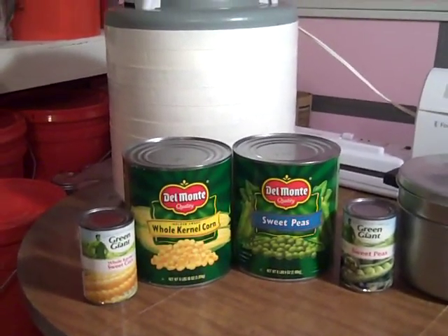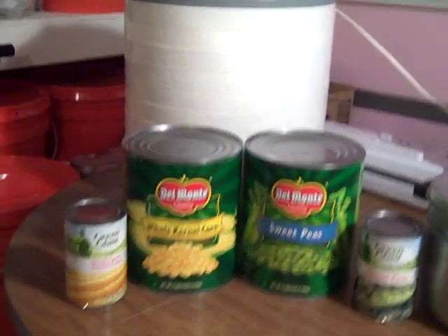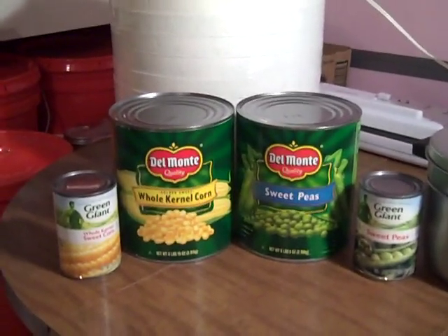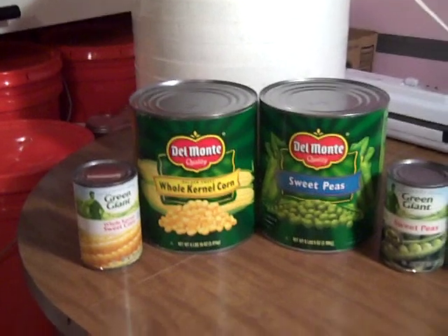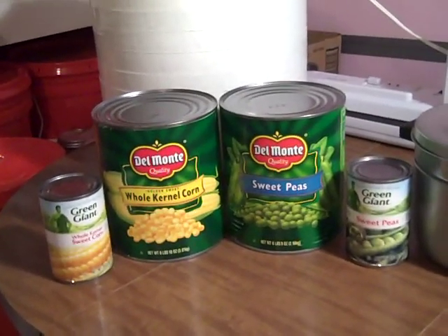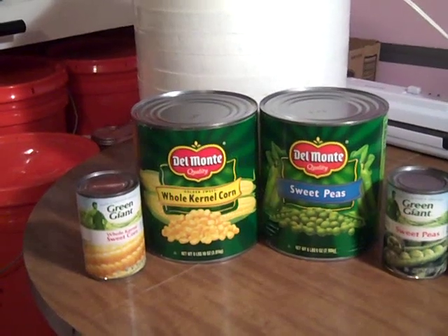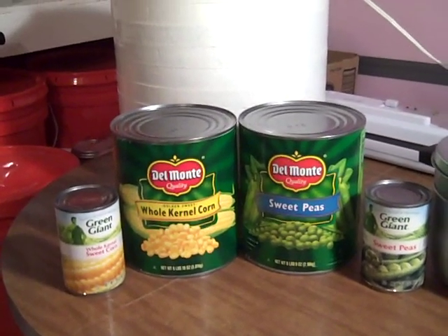Today I'm dehydrating corn. I mentioned in a few of my other videos that I had dehydrated frozen peas and corn and they don't rehydrate well for me. I found that if I dehydrate canned peas and corn, they rehydrate extremely well.